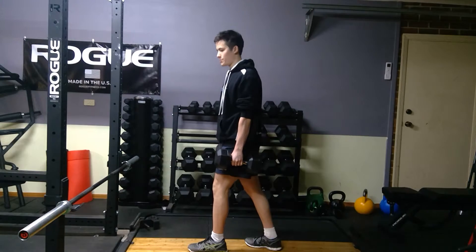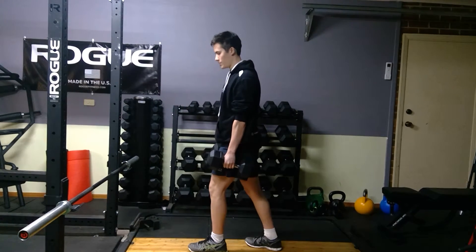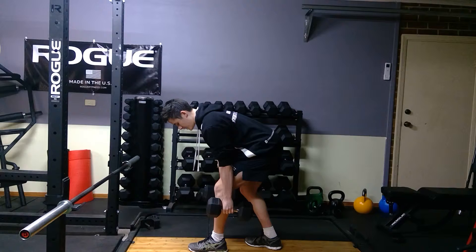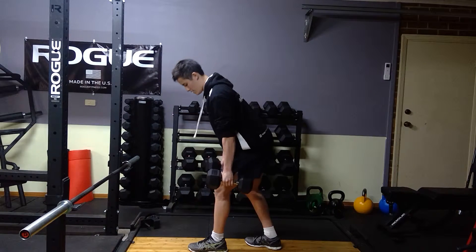Chest up tall, shoulders back, and try to hinge more through your hips rather than leaning forward through your chest. What you're going to do is sit back to the hips — you're going to feel a lot of tension from that hamstring and glute at the front leg. Come up, squeeze glutes, repeat.